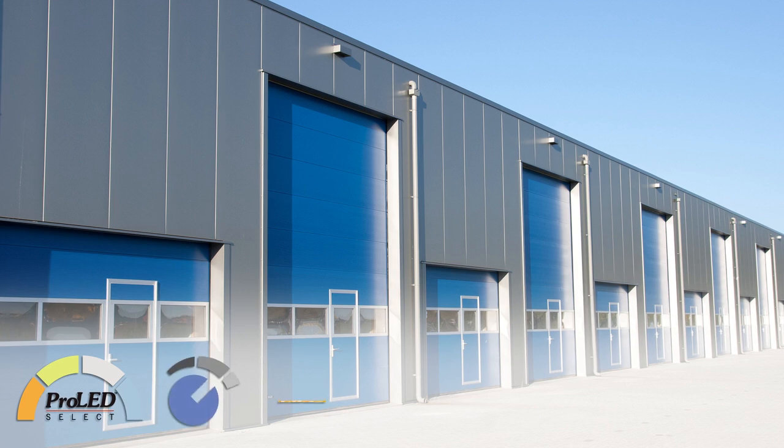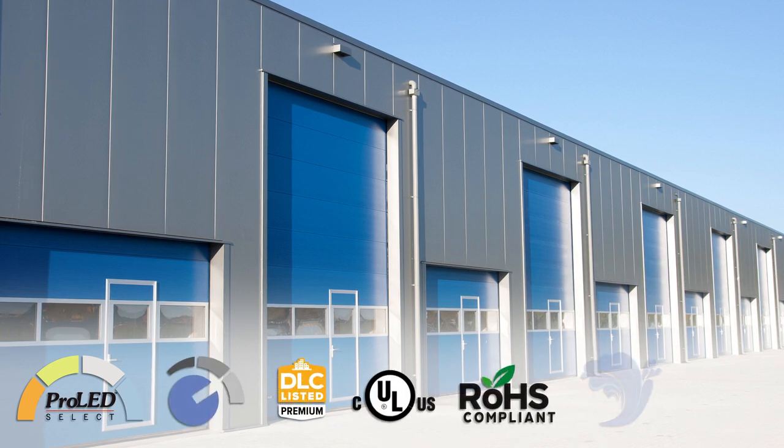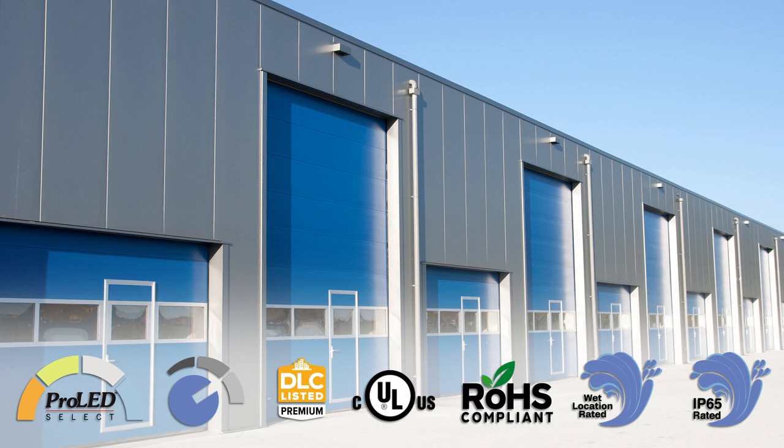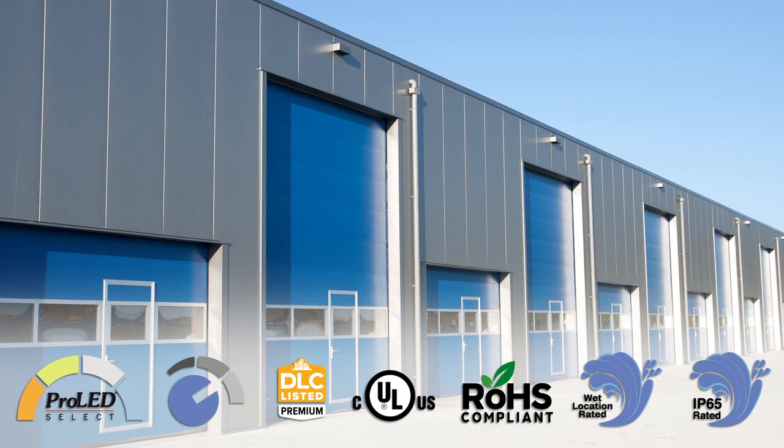This series is DLC 5.1 Premium, RoHS Compliant, Wet Location Rated, IP65 Rated, and CULUS Certified, all backed by HALCO's 5-Year Warranty.